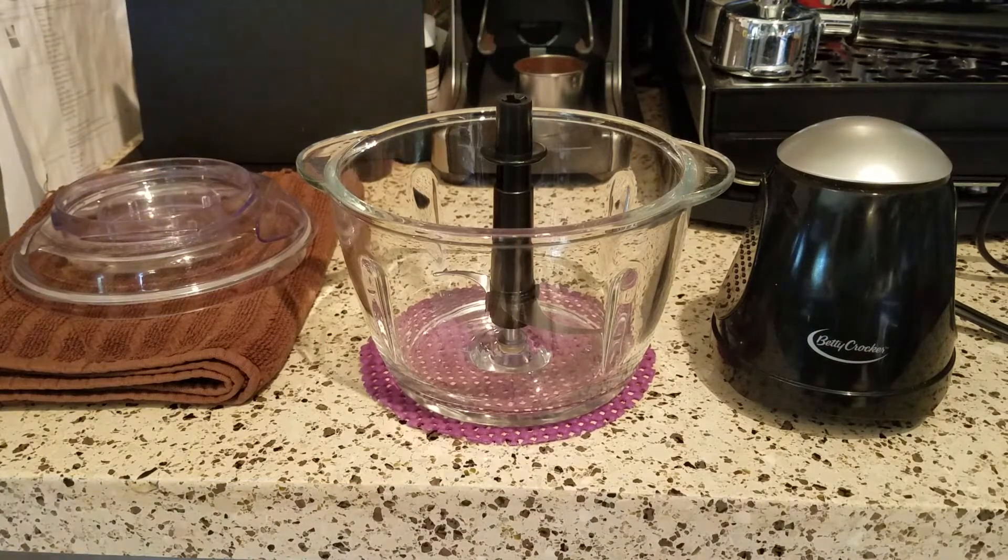Hi there, I'm back, and I want to do a short video today with my Betty Crocker glass bowl food chopper.